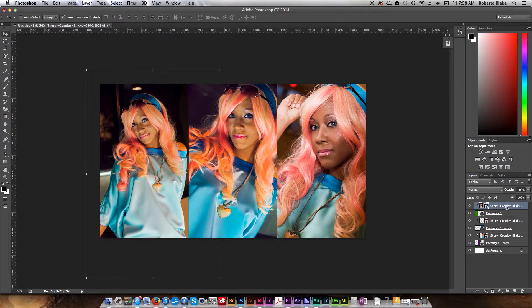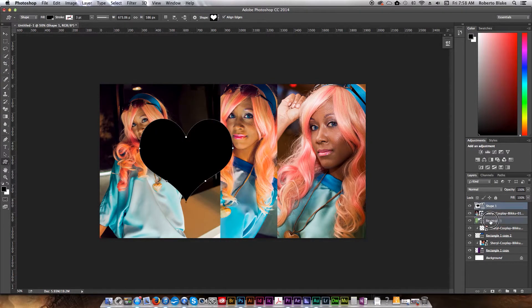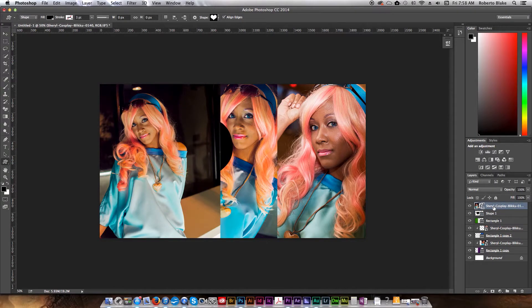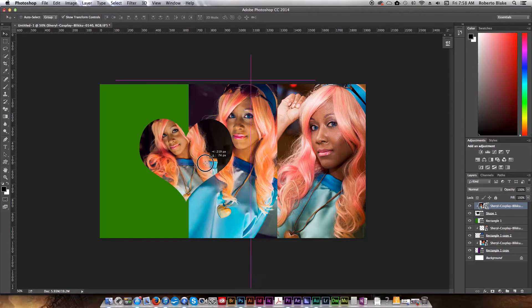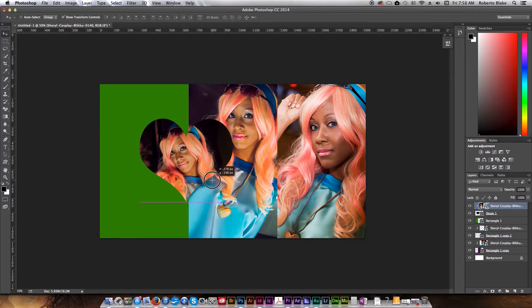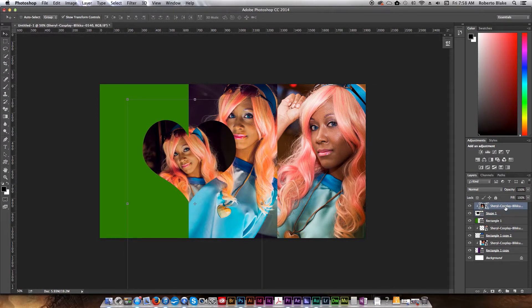This will work with other shapes besides just the rectangle tool. If I release the clipping mask and create a custom shape — we'll use this heart — we place that below our image and select 'Create Clipping Mask.' You can see how that works. This lends itself to some very interesting artistic possibilities in terms of how you can utilize clipping masks.